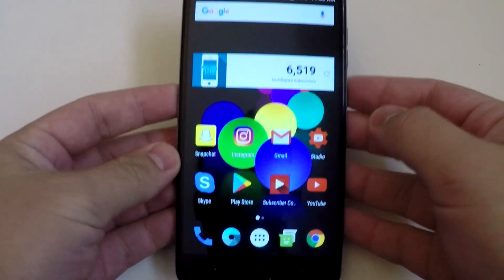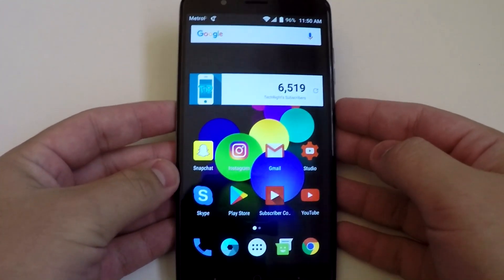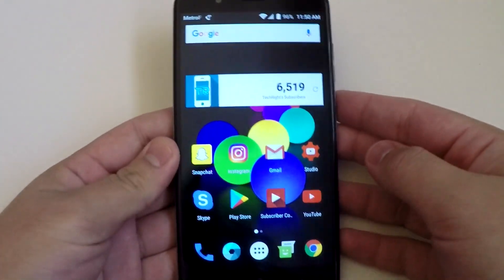What is up, tech fam! Tech right here, back with another video for you guys today. Today I'll be showing you how to screenshot on the ZTE Blade Z Max, if you don't know how to do so already.